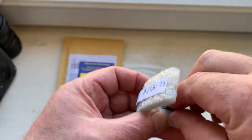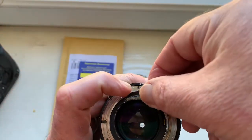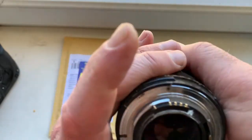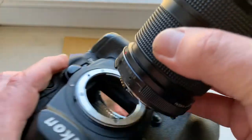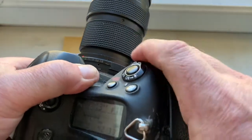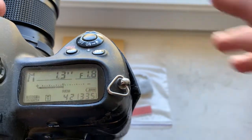Now I check it in my camera. This is my testing lens. I installed the chip on double-sided adhesive tape.